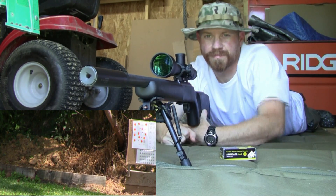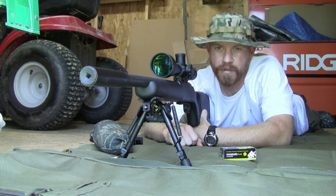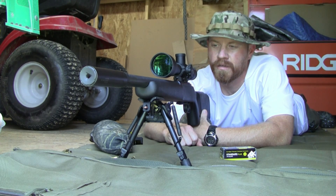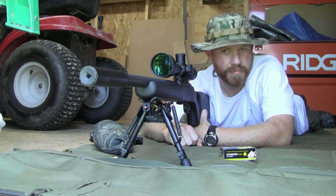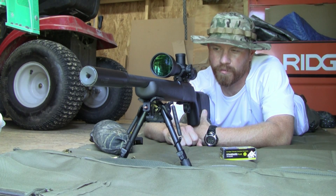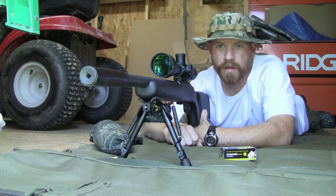And there you have it. CZ455 Tacticool, Dead Air Mask suppressor, Cytron S-Tac. It's a pretty good scope — meant for centerfire, but a pretty good scope for rimfire with a 30mm tube, nice clear glass, precision reticle with the MOA2.